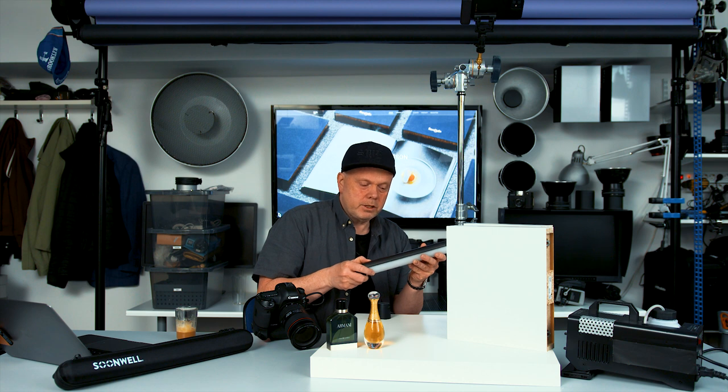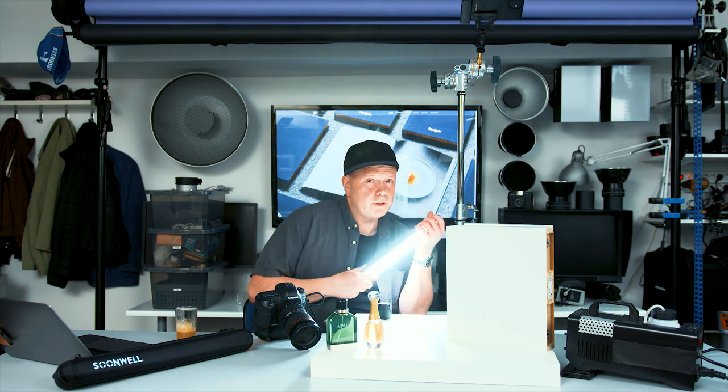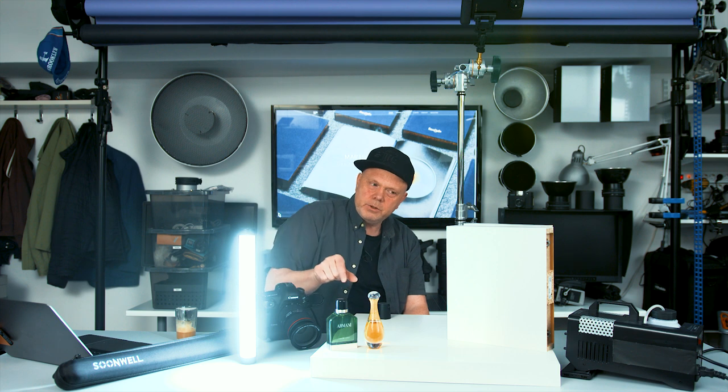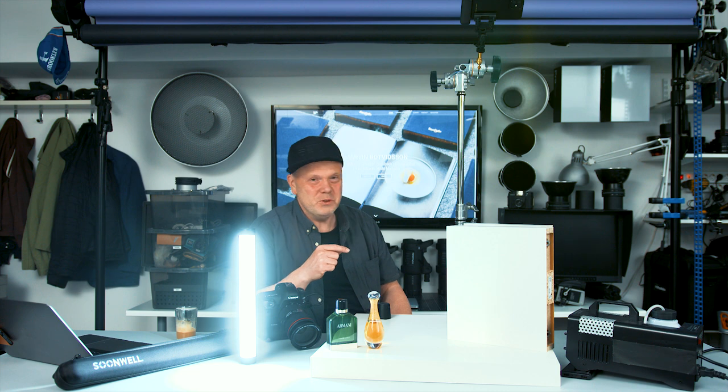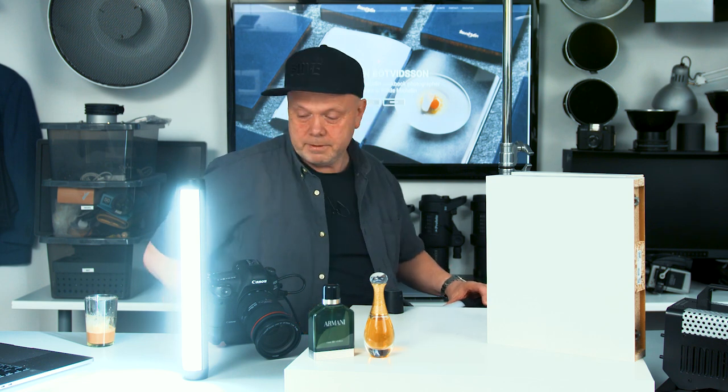These guys also have effect modes — like a party mode where you just place them in the room and you're good to go. They also have a cop car mode. The mode we will use today, since we are still life and product photographers, is 6500 Kelvin — like daylight. They're very small light sources and you can stick them in places where you'd normally have a problem fitting a big flash.